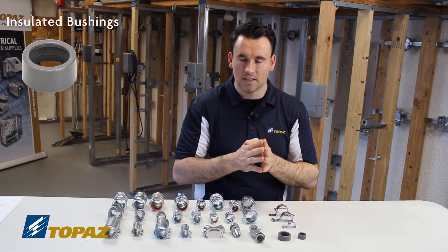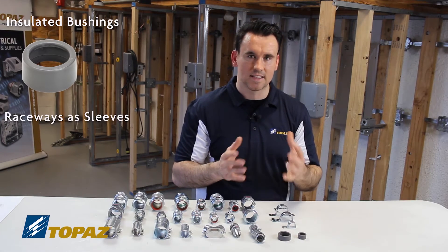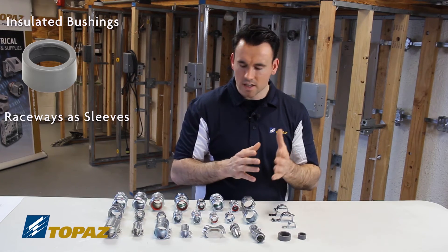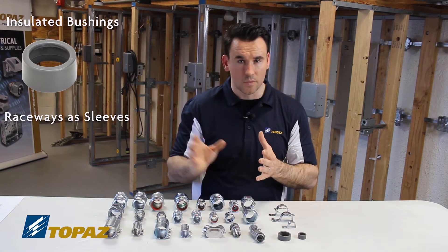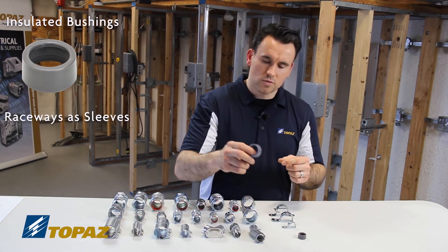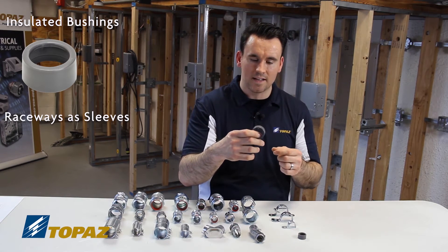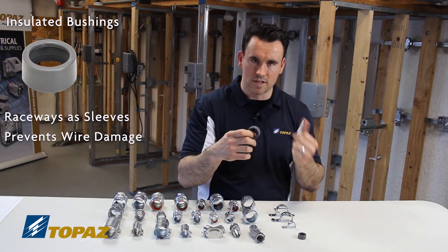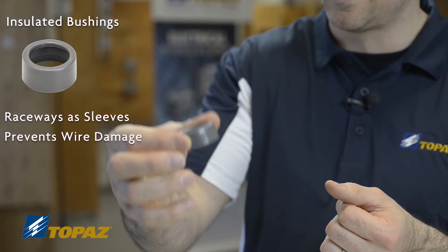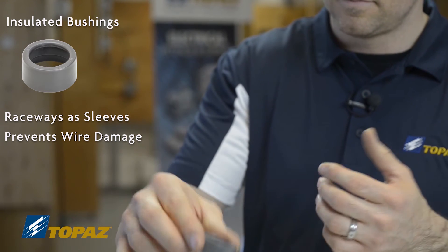Insulated bushings are used when we use raceways as a sleeve — for example, when running alarm wires or communication wires without putting on connectors to go into a box. The bushing goes on the outside edge at the very end of the conduit to protect the wires from any fraying or damage. We simply put it over the end of an EMT conduit and secure it.